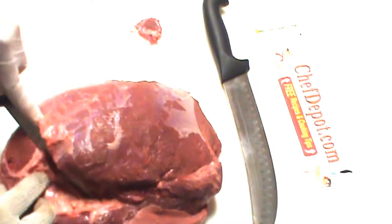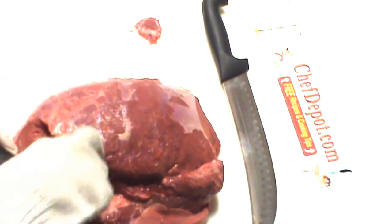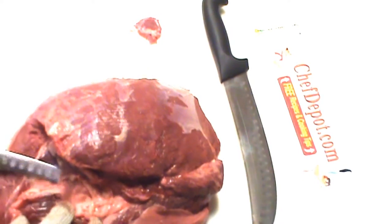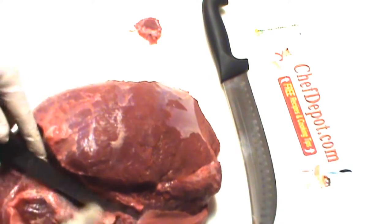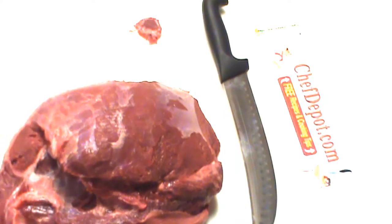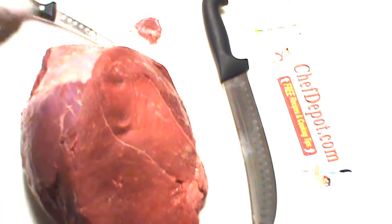I definitely want to remove this nasty vein and muscle stuff on the inside here — this doesn't taste good. You don't want to eat this, and if your butcher is selling it to you, he's the lucky one. All this stuff has to come out of there. I'm going to flip it over and continue cleaning — I'll be back.